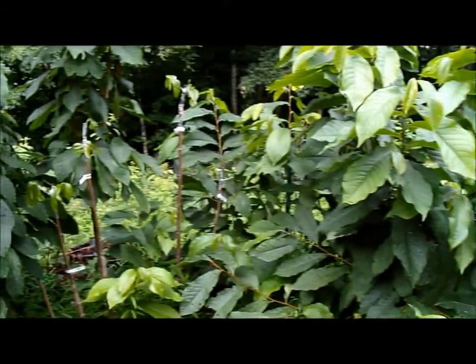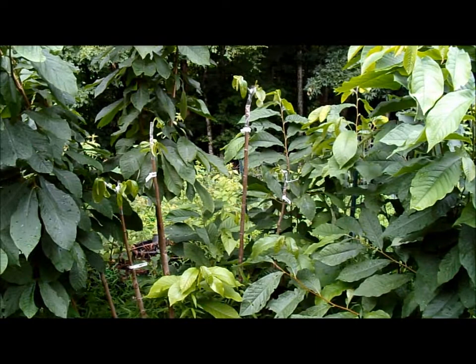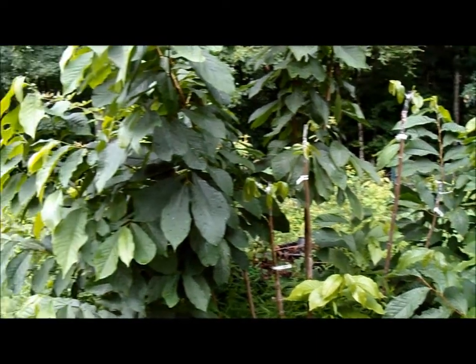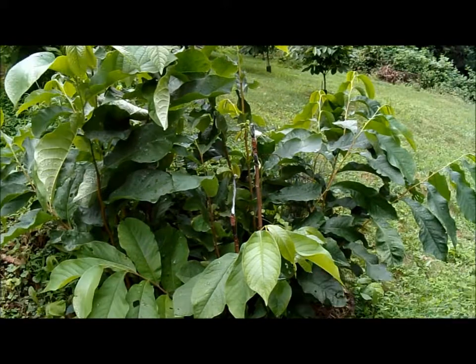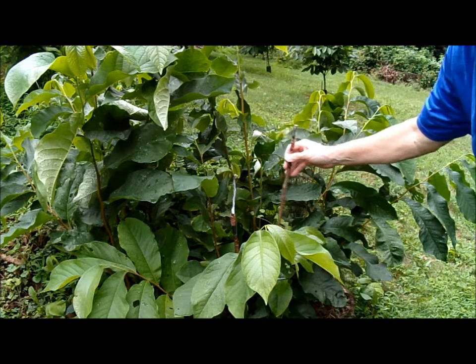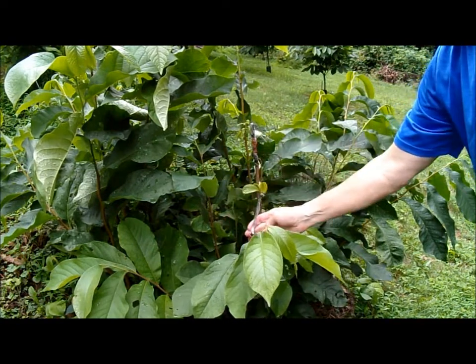Today we're going to talk about grafting to pawpaw root suckers. These are some healthy root suckers. I've grafted tops to these root suckers and you can see them growing. Here's a tree that I cut down and I have grafted to some of the branches that came up. The grafts are taking and they're looking good.